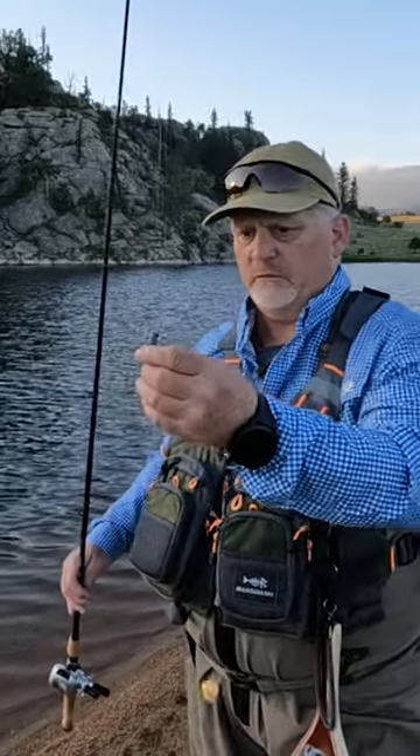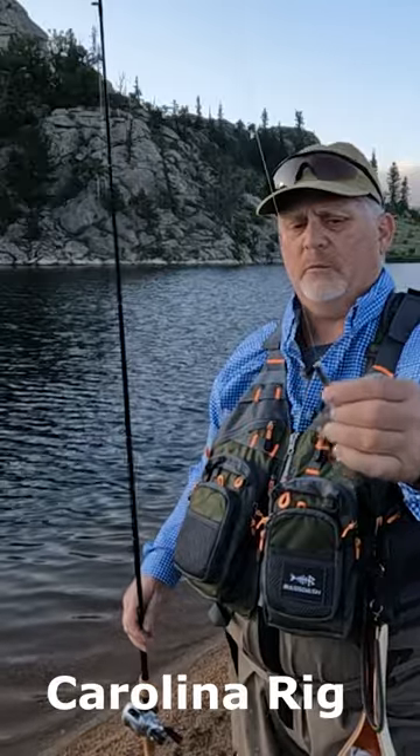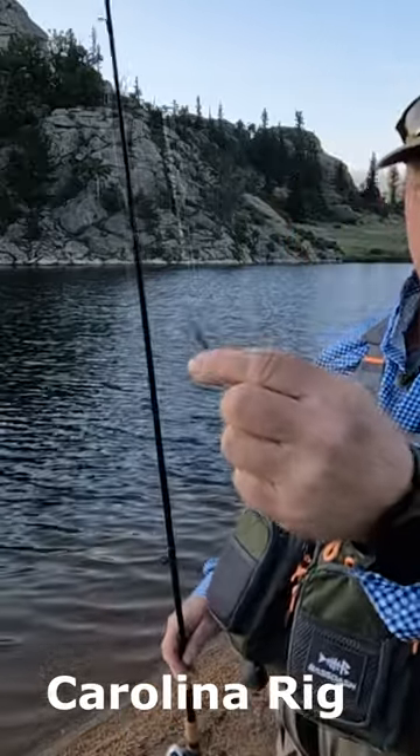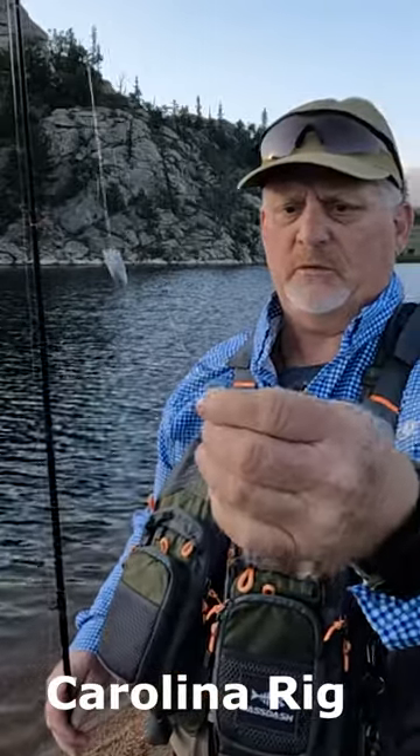I just wanted to show you really fast what I've done. These are either barrel weights or worm weights — the line goes through this weight and then it's tied off, and I've got a swivel right here.